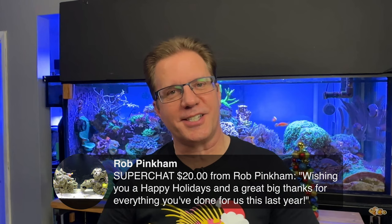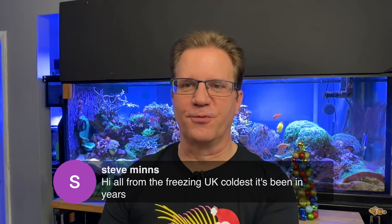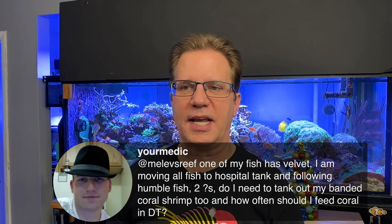Rob, thank you so much for the super chat — wishing you happy holidays and a big thanks for everything this past year. I actually love doing our weekly live streams. I think we've had something like over 200 live streams on this channel. Did you guys hear about the giant aquarium in Berlin that exploded and flooded not only the lobby of the hotel but pushed everything out the front doors? It was a quarter of a million gallons of water.